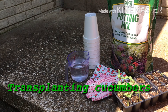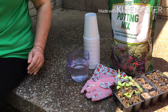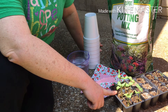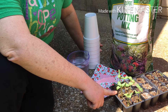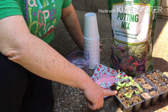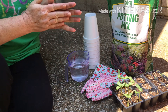Hey everybody, it's Hollerita. Today I was just going to do a little moving of my plants to a bigger container. These are my cucumber seedlings that I planted a couple, three weeks ago. They have really shot up. Everything else is kind of taking its own sweet time, but the cucumber plants were the first out of the soil, so they need a bigger container.